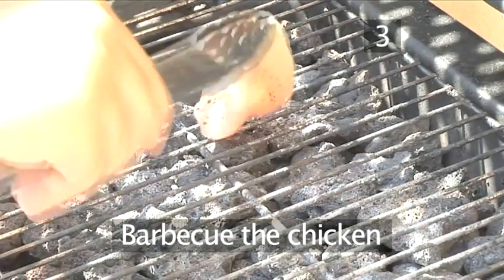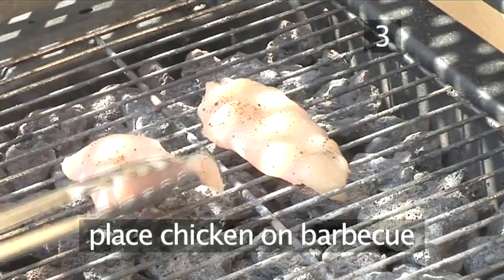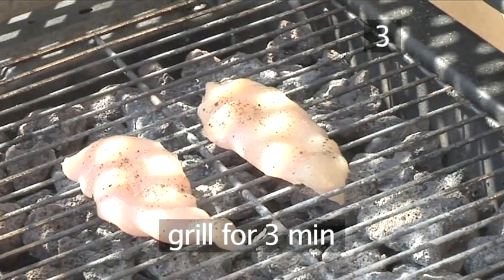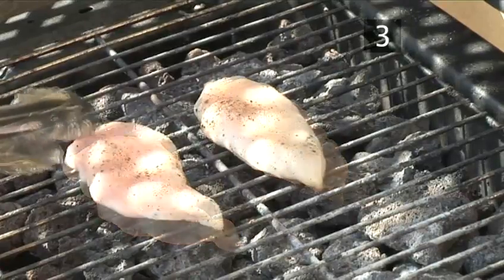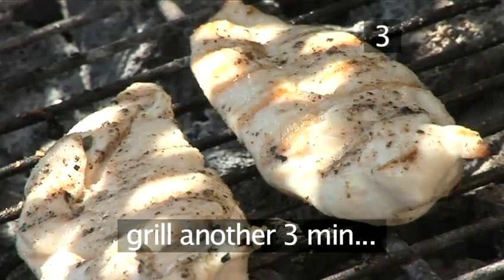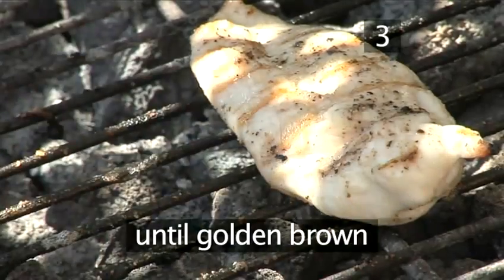Step 3: Barbecue the chicken. Place the chicken on the barbecue and grill for three minutes. Turn the pieces over and grill for a further three minutes until golden brown.